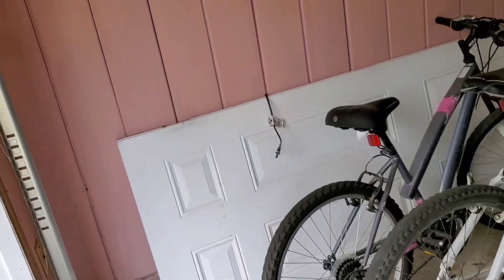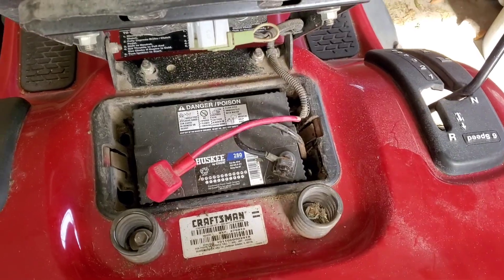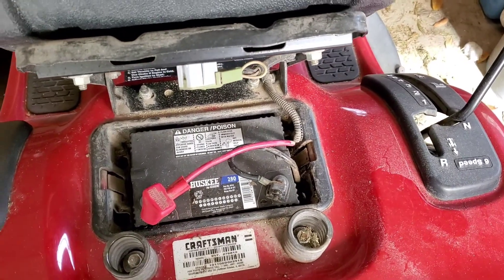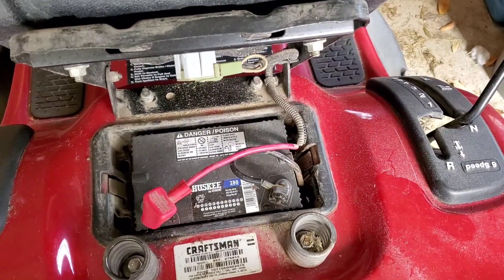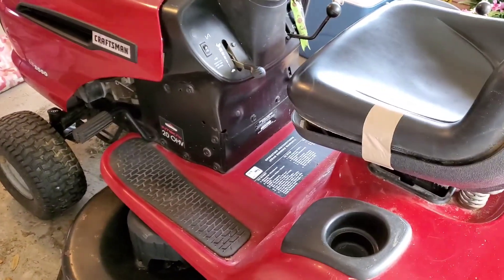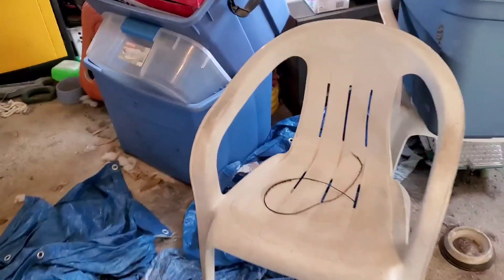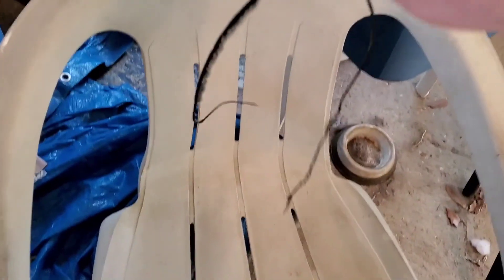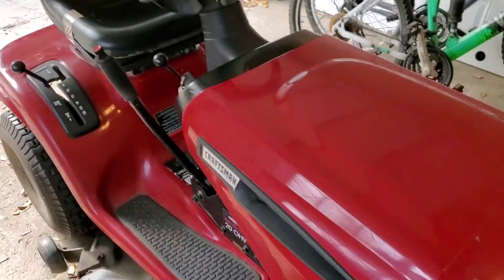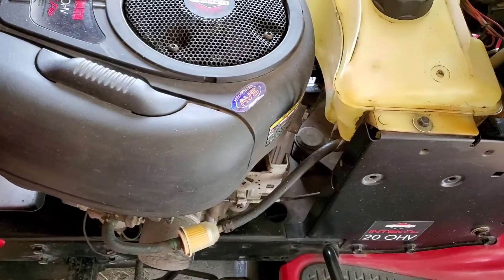The battery charge is gone, but as you can see we got a temporary battery for now. He hooked us up with it in case I wanted to cut grass. He actually ran it for a moment, checking everything, checking the blades. There was a belt that's pretty shredded that he pulled off, but it's good enough to where the blades will still work and it ran just fine.